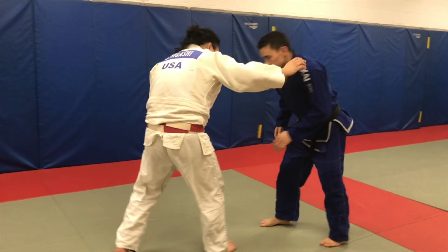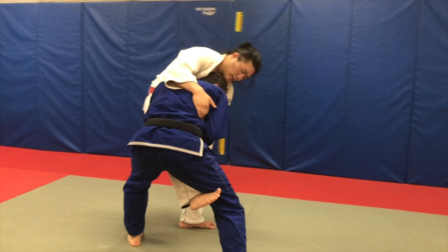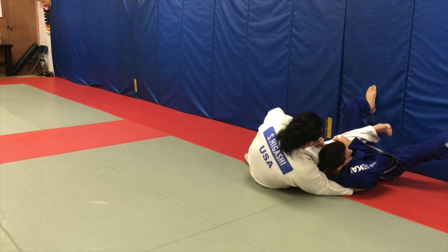Keep my balance — lat and sleeve. I'm going to sit underneath and take him right over.